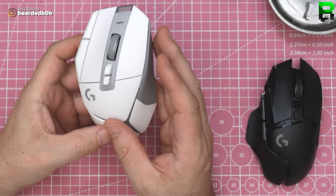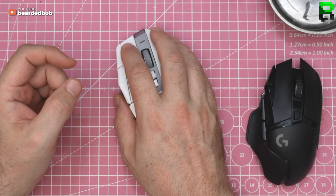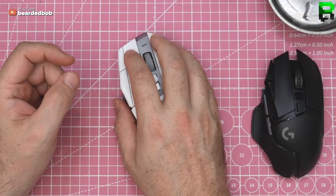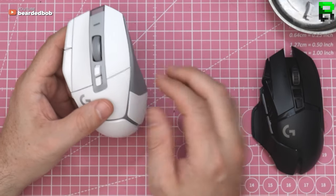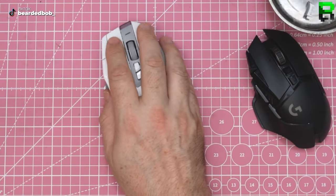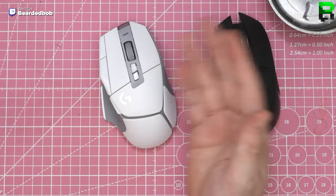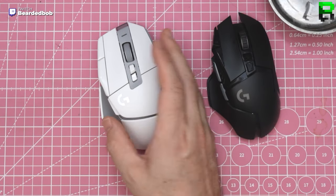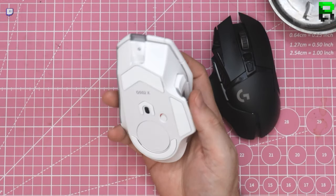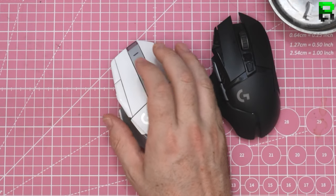I think if you've got an original G502 it might be worth upgrading, but it's got an insane amount of pre-travel. I wouldn't be jumping off and ditching this one unless I wanted a slightly wider grip — this does fit a wider grip better. They've got the same sensor though, there's no difference. Switches maybe, but you'd have to deal with the pre-travel because it's insane.